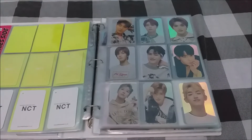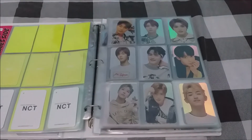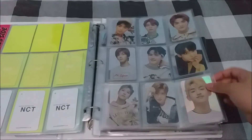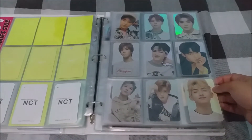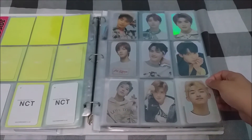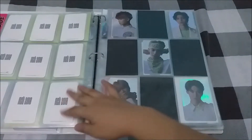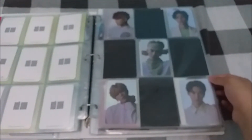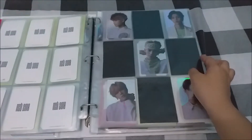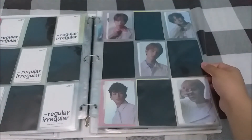Whenever I have the opportunity to secure a holographic set, I get them. I have the Empathy holographic photo cards — I treasure this set so I don't sell them individually, and they're arranged in age order. The next holographic set is from NCT 127's Regular Irregular era — these are actually sticker photo cards, and I have the cool set also arranged in age order.